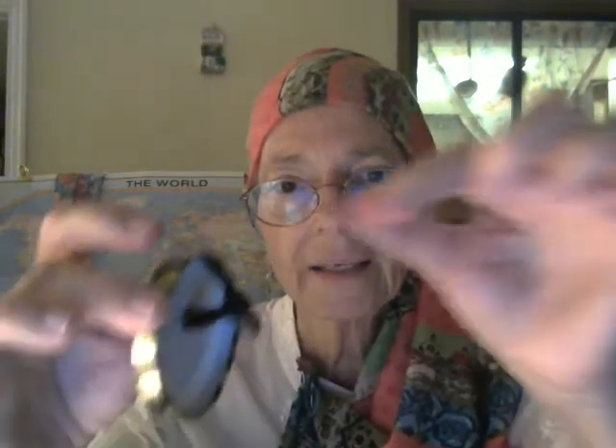This stretchy cord here — it's hair ties. I used two hair ties on each castanet. I cut each hair tie and tied them together, so two hair ties make one longer hair tie. And I put a knot on each side, here and here.